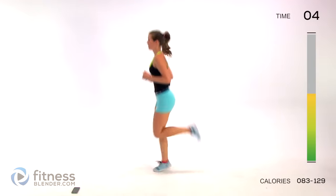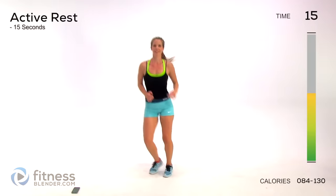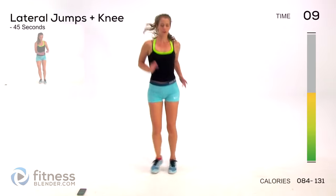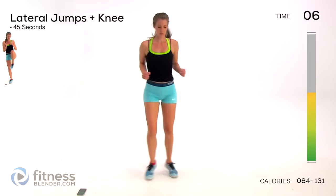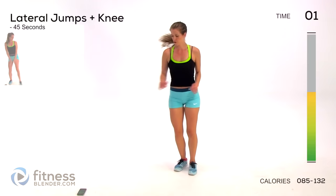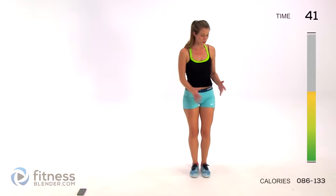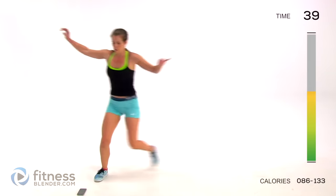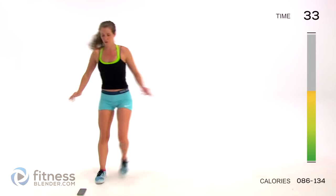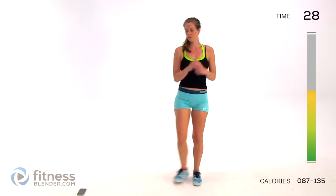Next up we're doing lateral jumps with the knee - coordination and balance, definitely going to be working on both. I'll show you a low-impact version as well. As hard as you can: you're jumping to one side, balance, and come up with a knee - ideally you don't touch the ground at all if your balance is really good. Otherwise, come here, set your foot down, gather yourself, and go for that knee. If you want to keep it low impact, you're just stepping and bringing the knee up.